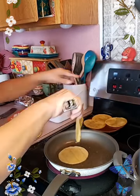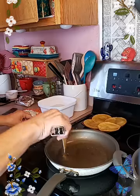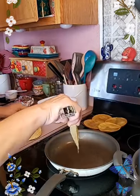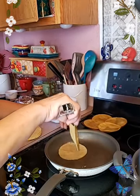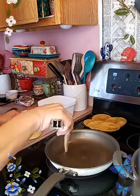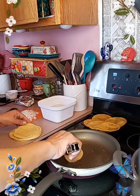I'm going to lower this a little bit — it doesn't need to be so hot. This process really doesn't take that long. It takes longer for me to put everything together than the actual cooking of it.